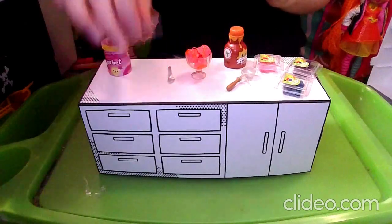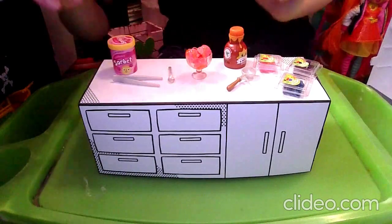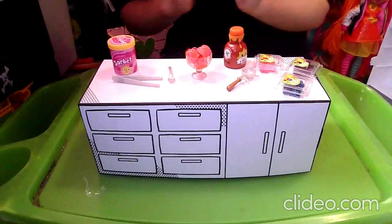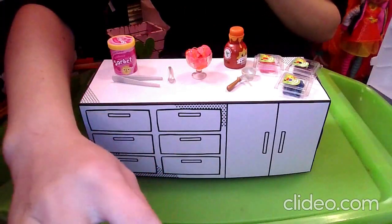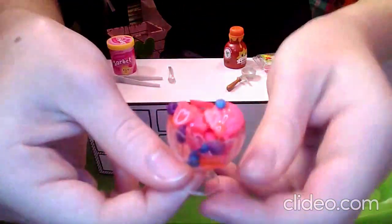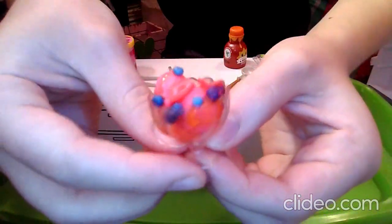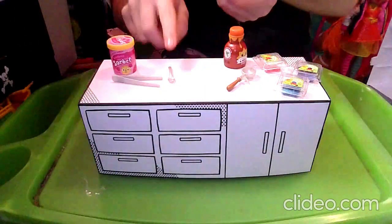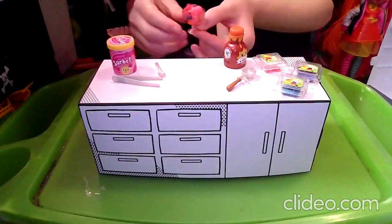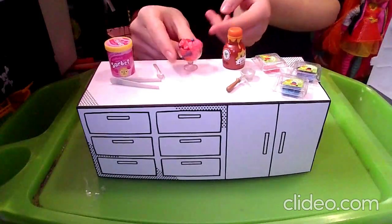Next we can use our tongs to help put in all the fruits. I want to make it look super delicious. I'm all finished — I tried to add a good amount of all the fruits so it looks really, really delicious. You can go ahead and put in the spoon if you want. Now we have completed all five of the given recipes!